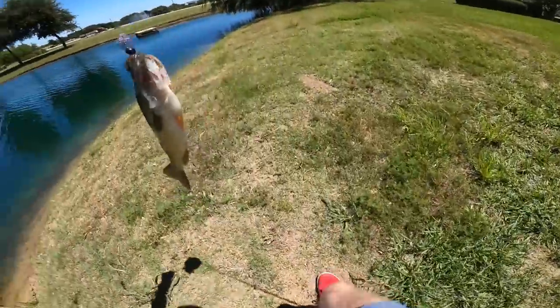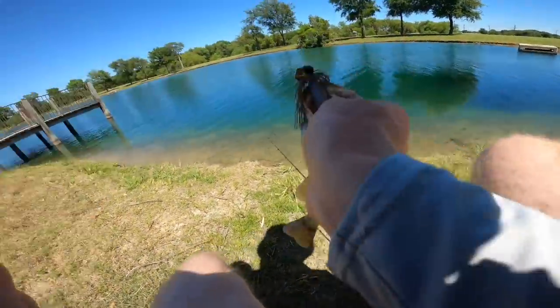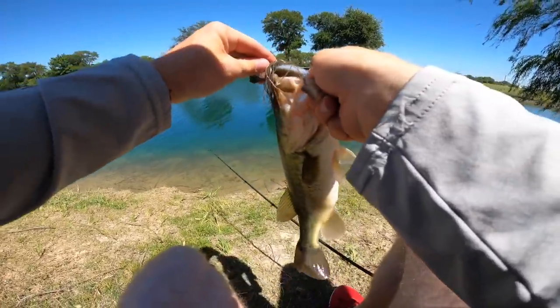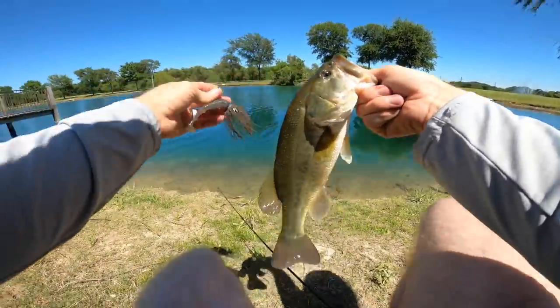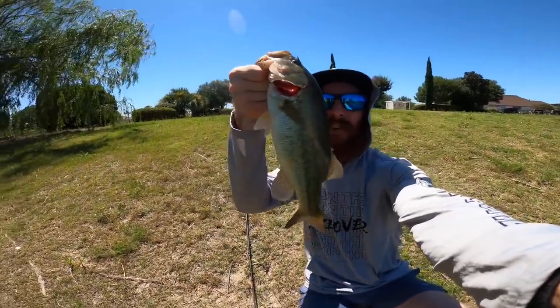We got him! Just a couple casts afterwards — not that bad at all! That is what we're talking about! We set that hook, got him up over the bridge — that's a nice little pond bass fishing this neighborhood. Look, we set that hook right in the top of the mouth — that's exactly what you want. That fish was not going anywhere. I'm going to pop that hook out of his mouth. If there are big bass in your lakes and ponds, they are going to hit the chatterbait. I hope you enjoyed this episode — that right there is how you fish a chatterbait. Peace out!